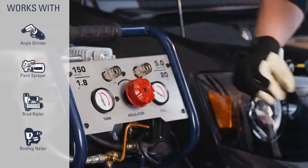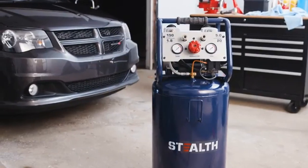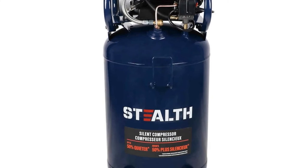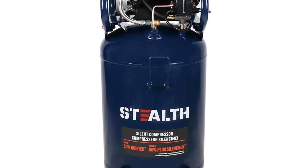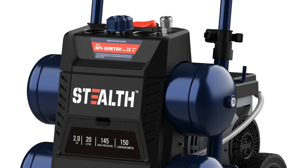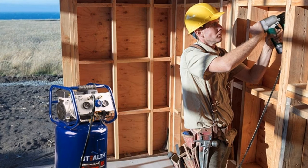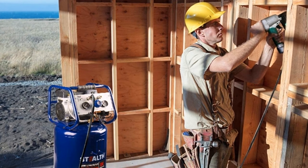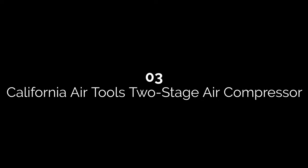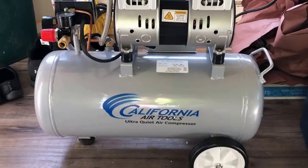The compressor measures 19.67 by 17.52 by 41.81 inches. It stands out for its quiet operation with an operating sound level of 68 decibels, making it 80 percent quieter than other comparable compressors. The 1.8 horsepower motor can fill the air tank from empty to full in 70 seconds. One drawback is that it has a manual drain valve — you'll need to monitor and maintain it to ensure it drains properly. The compressor is also very heavy.